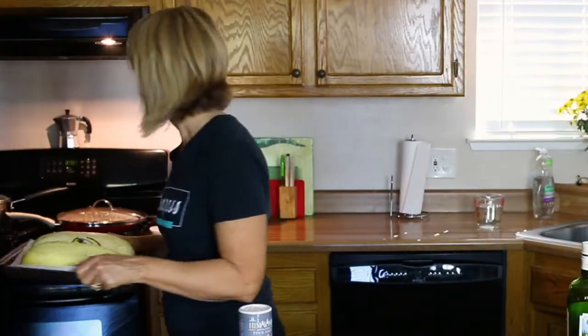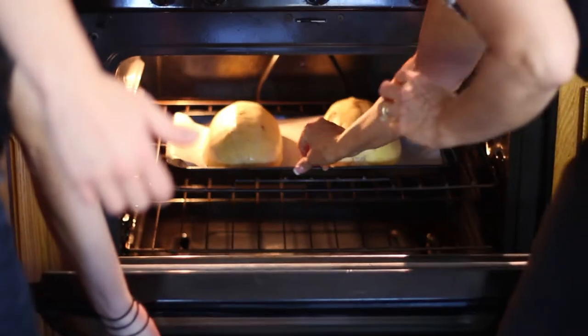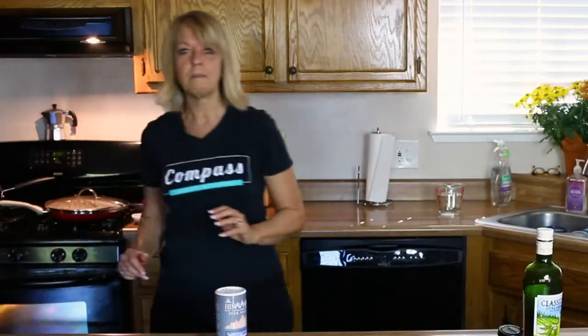At 350 degrees we're going to put these in the oven for about 25 minutes. We'll come back and let you know.